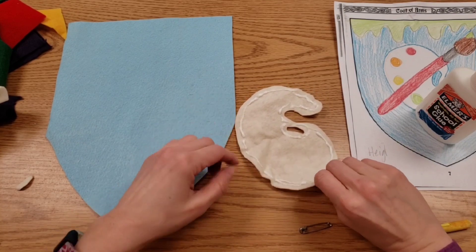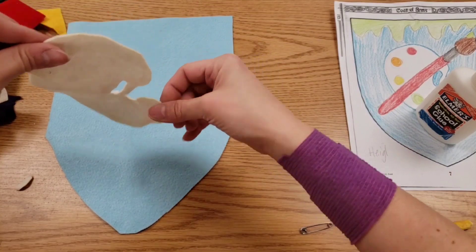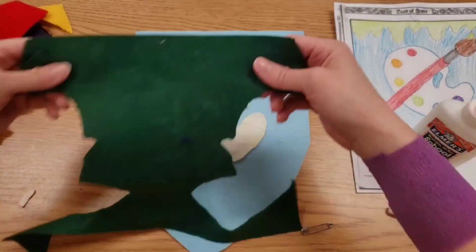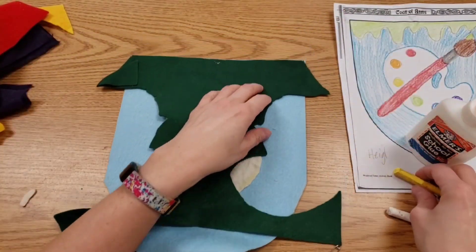Put glue in the middle — or just on the edges and around the little hole — then press firmly. Sometimes you have to pre-measure things to see where they will fit.